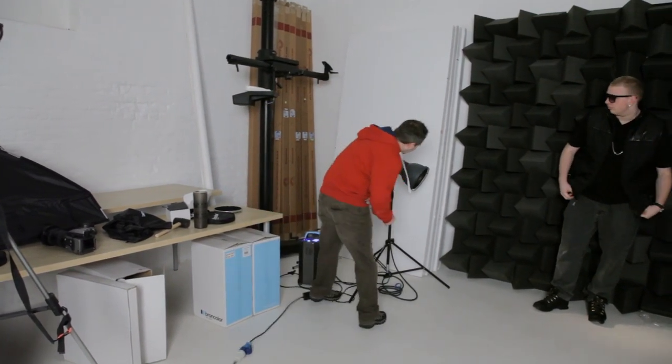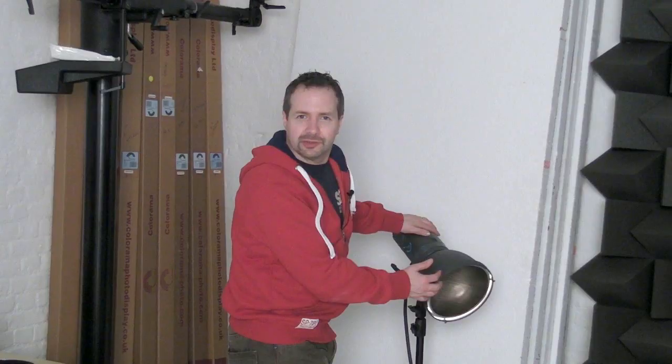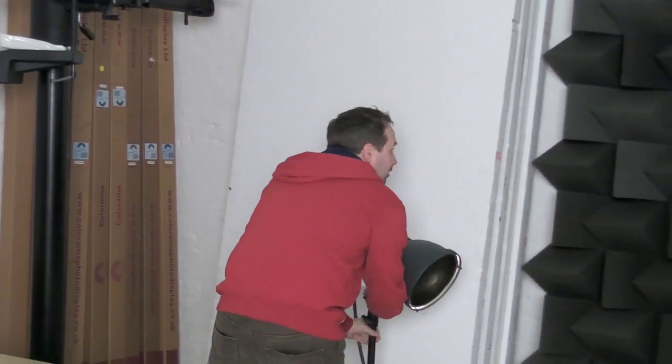Okay, so our third and final lighting setup — different again. This time I'm going to use a quite tight beam of light to try and really just pick out Delaney from the rather great background we've got here at the Hasselblad Studios. What I've got is a single head with a grid fitted to it to make a cone of light. So let's get this nice and high.